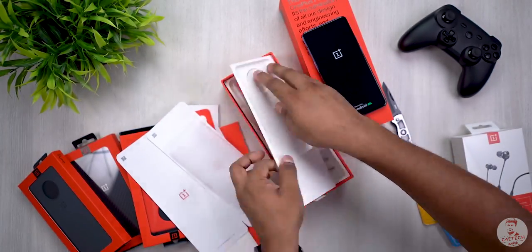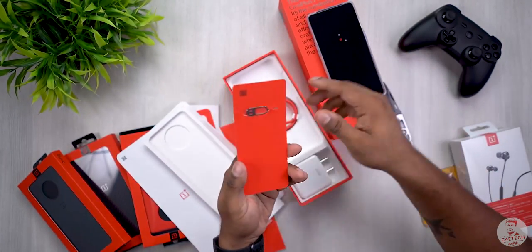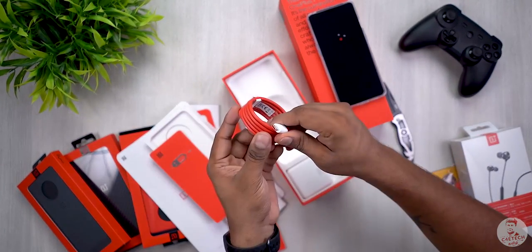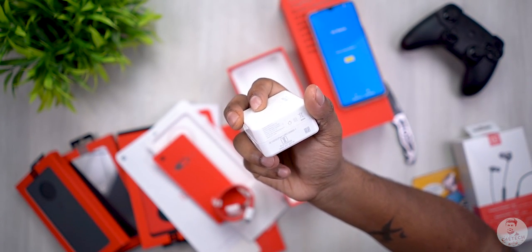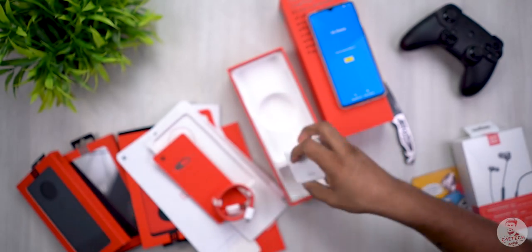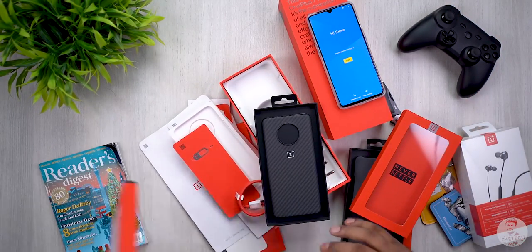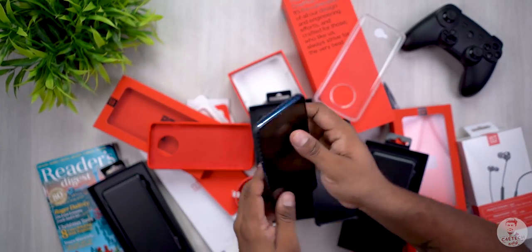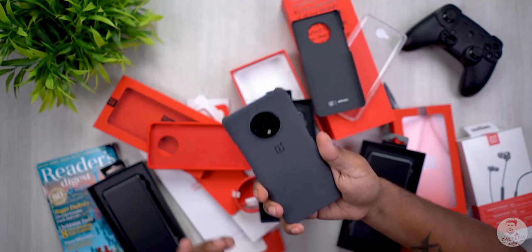You can see there is a soft case in the box. There is also a SIM ejector tool, a USB Type-C cable, and a Warp charger. In the OnePlus 7T, there is 30W Warp charging support — that's an upgrade. There is a carbon fiber case and a sandstone case. Sandstone is the material OnePlus used originally. There is a nice feeling to it.